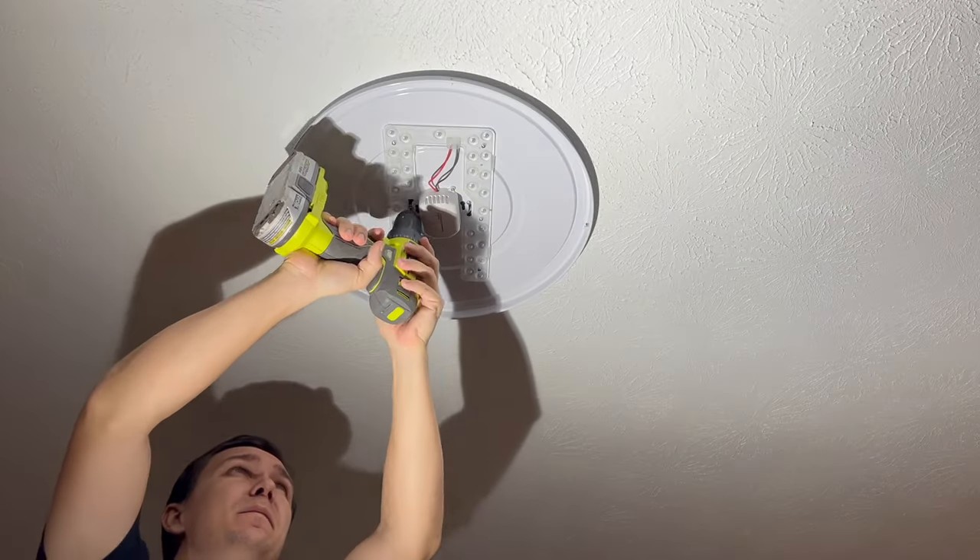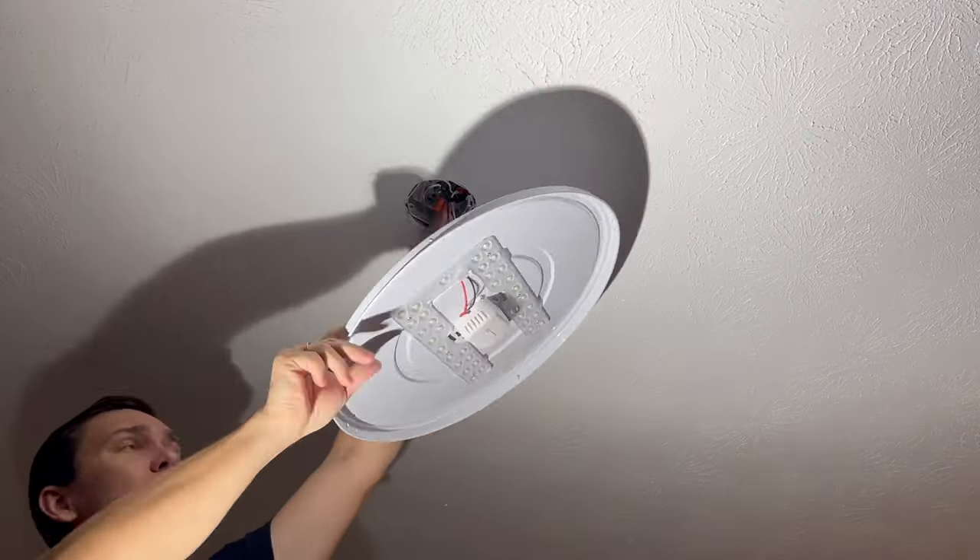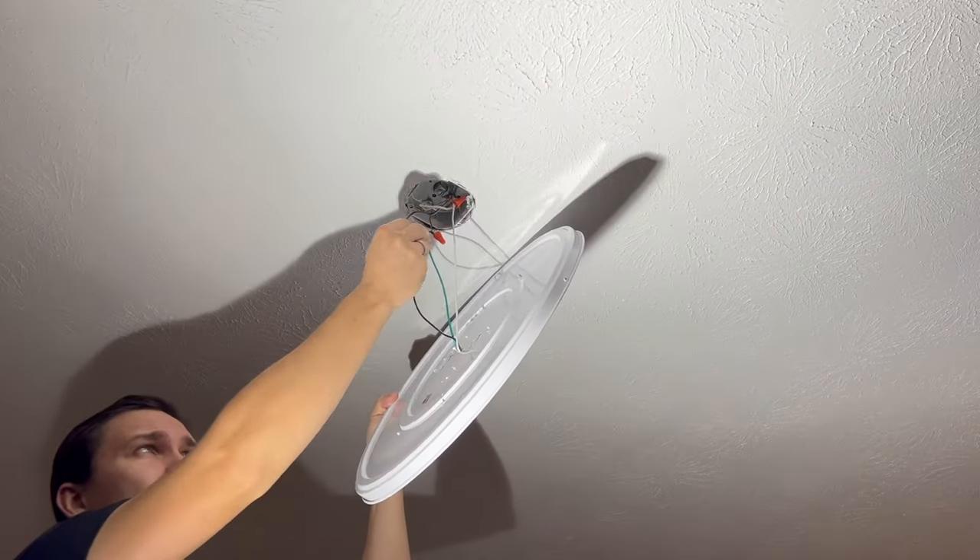Before starting an installation, remove your old light and disconnect all wires.